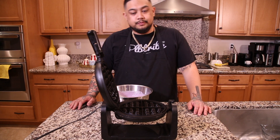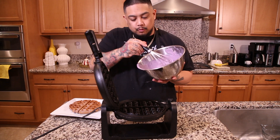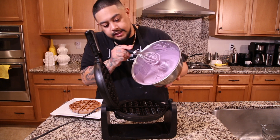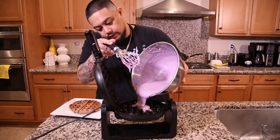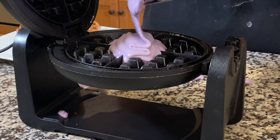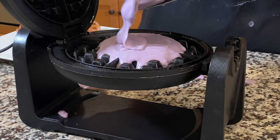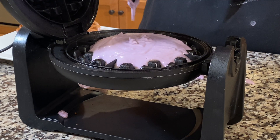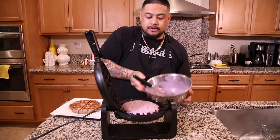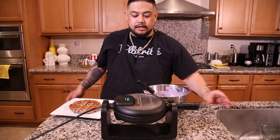You could use butter if you don't want to use Pam. Once we incorporate the waffle batter, you want to make sure not to put it all the way to the brim, otherwise it's going to spill over — and we definitely don't want to waste the waffle batter. That's exactly where you want to stop. Close it, turn it, and you're ready to go.